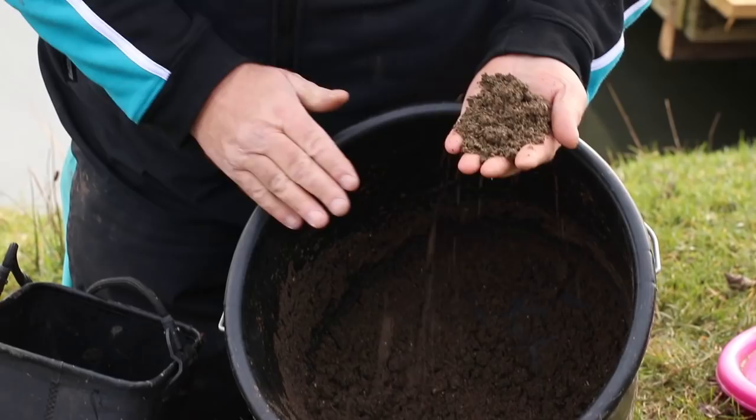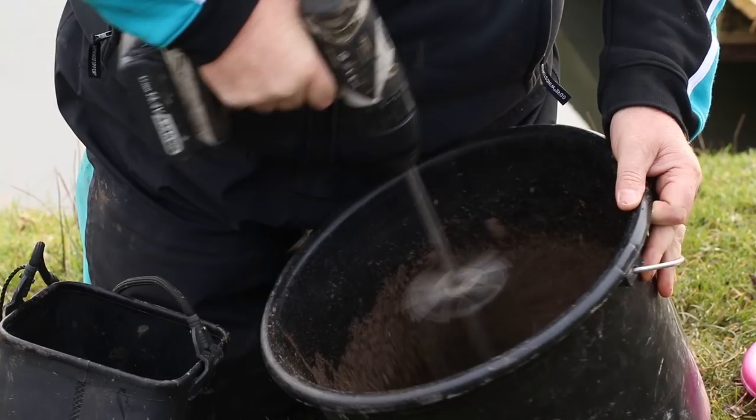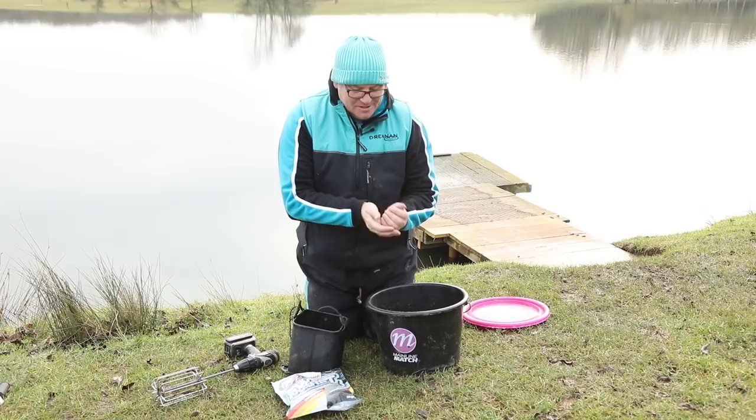I've left the groundbait now for about 20 minutes. As you can see, all the goodness has soaked up all the water. What I need to do now is just give it another whizz up. And that now is absolutely perfect for skimmers and roach and maybe the odd carp.